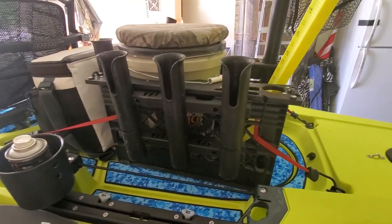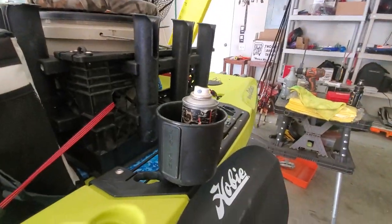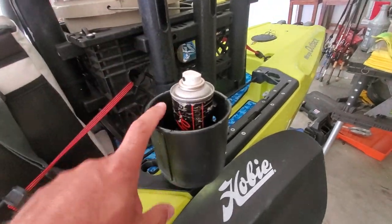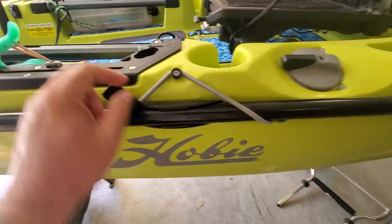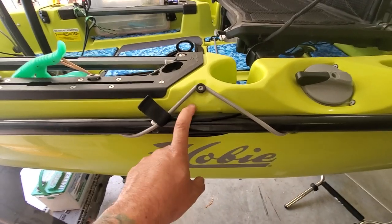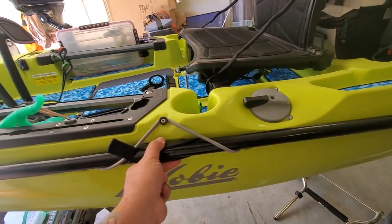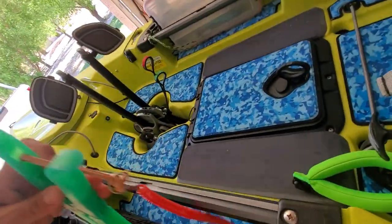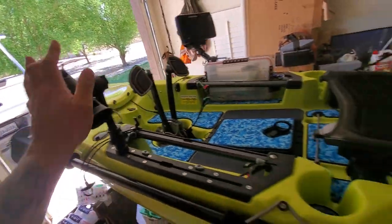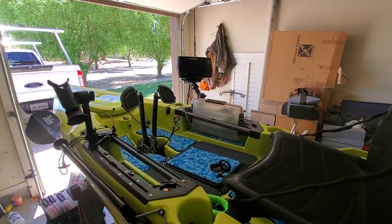On this side of my crate I have three rod holders. I have a Yak Attack drink holder, but usually I keep my stinky stuff in here. In the paddle area I did add a Yak Gear taco clip to this side because I wasn't really impressed with the paddle well — it just gives me a little more security for my paddle. I have drink holders on both sides, my fish grip, and a rod holder. That's pretty much my setup for fishing — thanks for watching, talk to you soon.